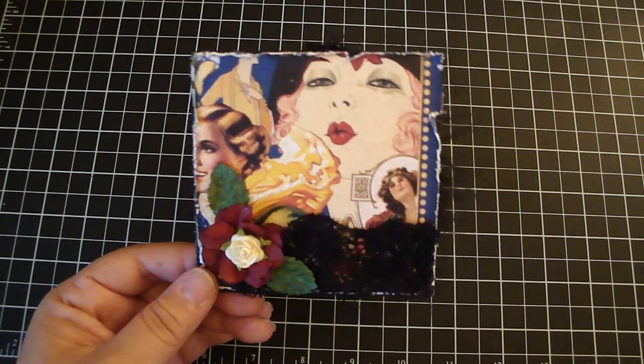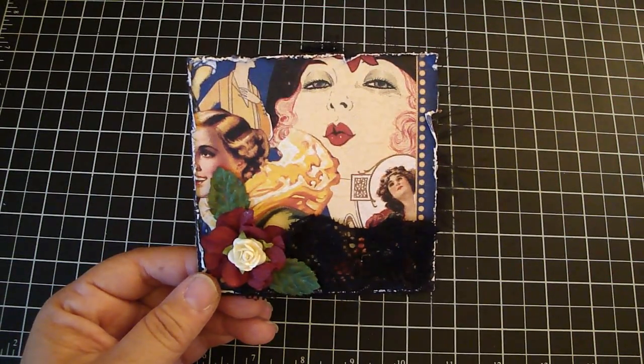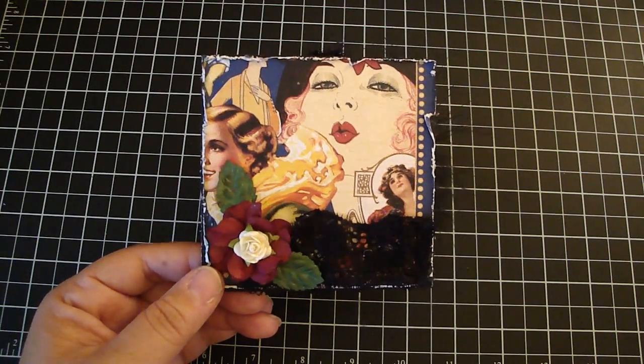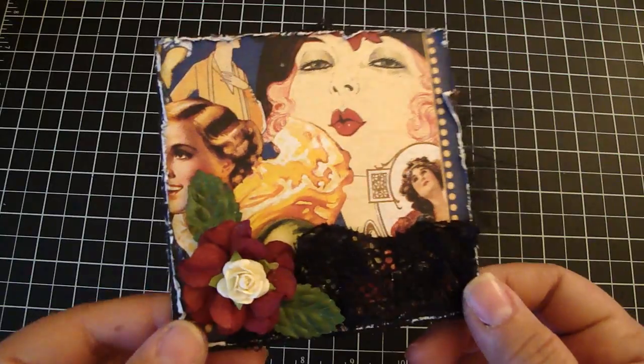Hi everyone. I'd like to share with you my page for my May mini page swap that I'm hosting on my blog. The design paper that I chose was Fashionista. So let me share with you what I did.